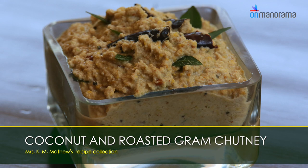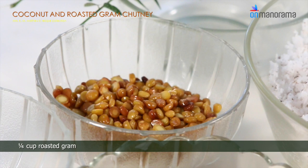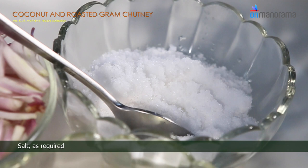Coconut and Roasted Gram Chutney. Ingredients you need: 2 cups coconut, 1 quarter cup roasted gram, 1.5 tbsp green chillies chopped, 1 tsp ginger minced, 2 tbsp sliced shallots, salt as required, and a small bowl of malabar tamarind.